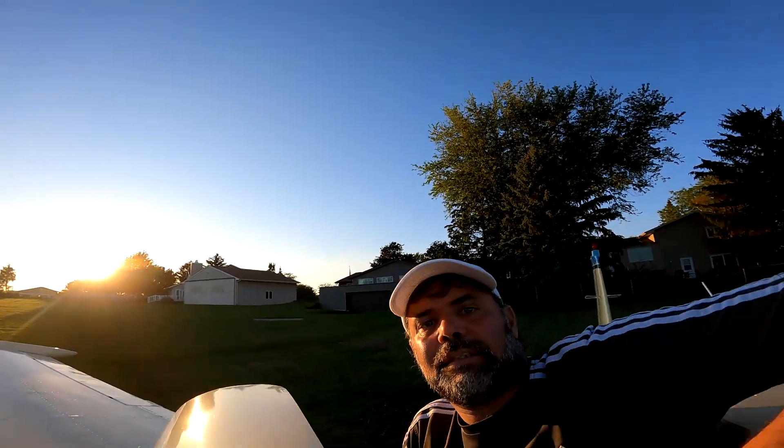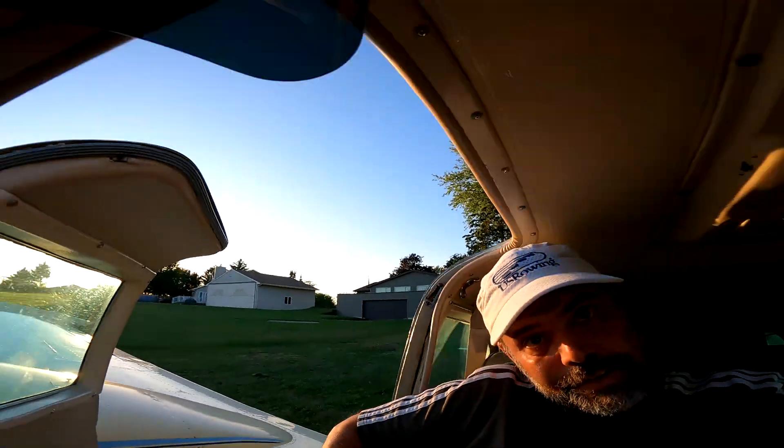I thought I'd introduce the inside of the aircraft here. I've seen its underbelly and shot a couple of videos from inside the cockpit, but let's actually look and see what we've got here.